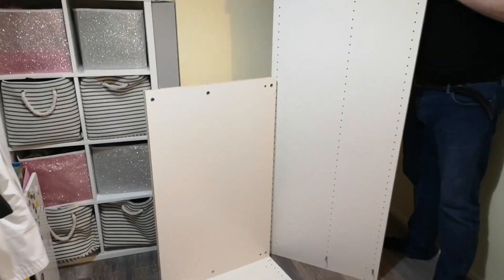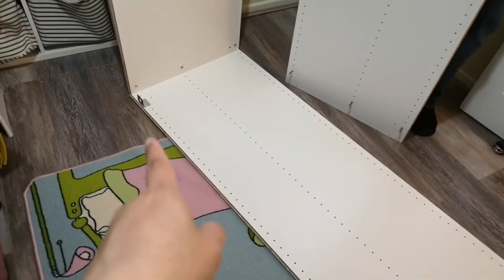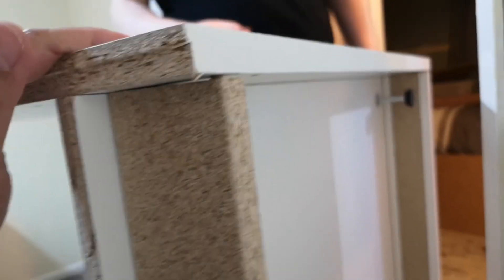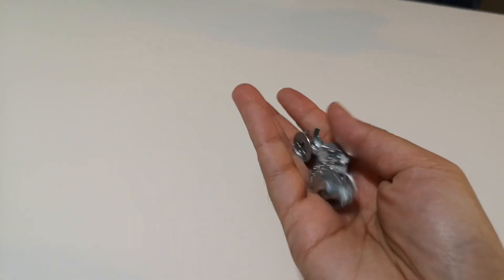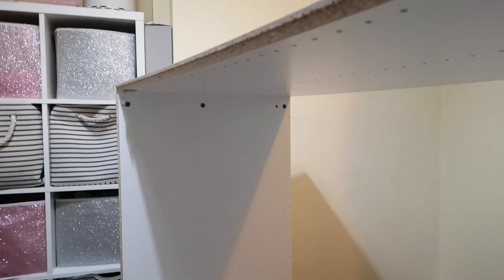They would easily touch the bottom panel. Now it's time to put the long panel on top — the one with the fitting should match up with that part. This is what it looks like now. We have to put these screws where the little metal pegs are, three on that side, just like what we did at the bottom.